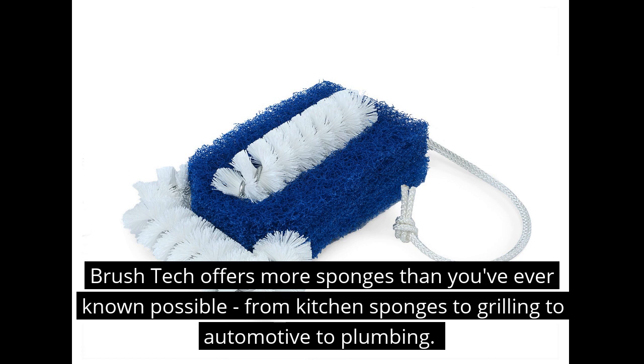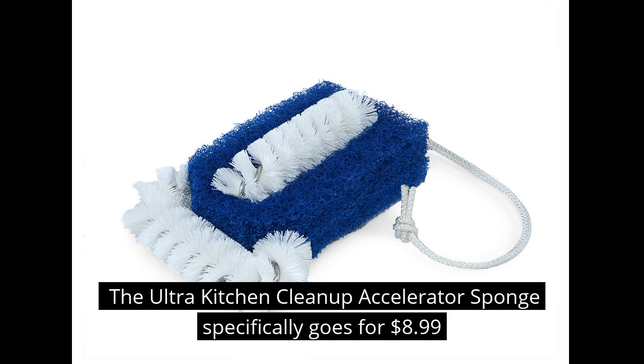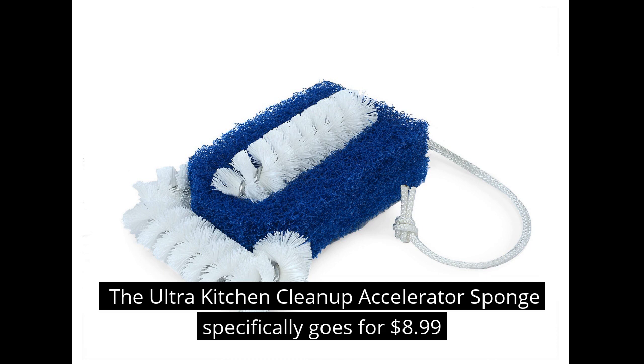I mean, super simple, but it just goes to show you that it doesn't always have to be about Wi-Fi this and Bluetooth that. It's a simple sponge that gets the job done. The company Brush Tech offers more sponges than you've ever known possible to exist, from kitchen sponges to grilling to automotive to plumbing. The Ultra Kitchen Cleanup Accelerator Sponge goes for $8.99, and you can find out more at HowSmartsRadio.com.